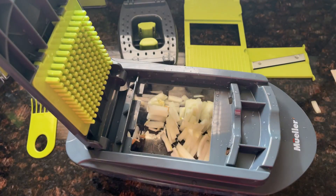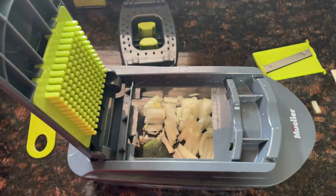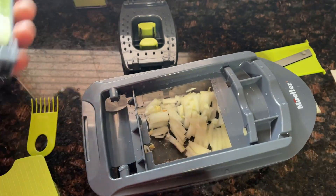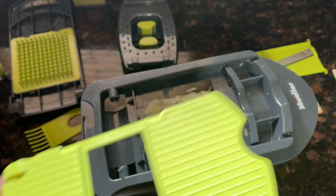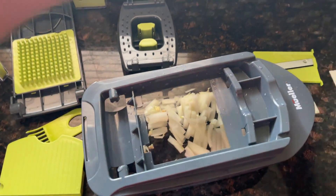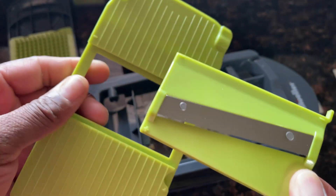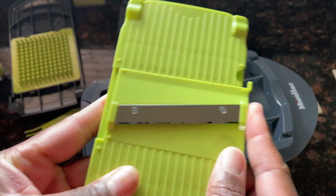Now we're going to switch out and do some slices. Take the next grate, pull that off, set it to the side. Put the new blade in first — I have my slice blade. It shows you how to put it in: there are pluses and minuses showing where everything lines up. You just slide that in and it clicks in place.